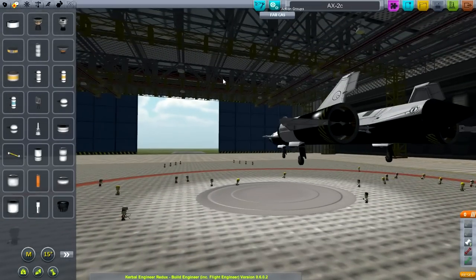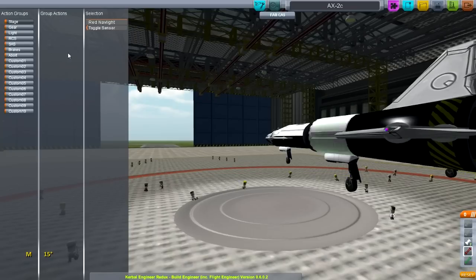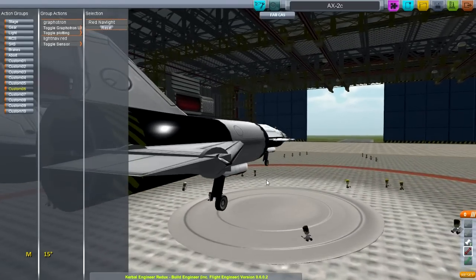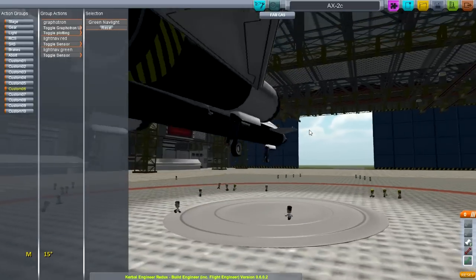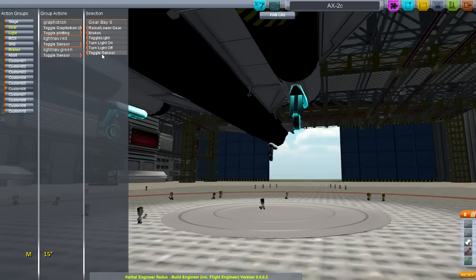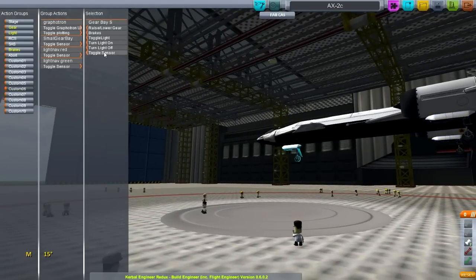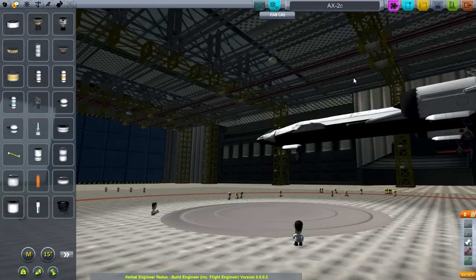If we go to Action Groups, take a look at it in here. Toggle sensor - this nav light now has a sensor. We want all the sensors to be in here. Action Group 6 is what I'll use. And for all three landing gear as well - toggle sensor, toggle sensor. Good. I thought I saved that already, I guess I didn't. Well, it's saved now.